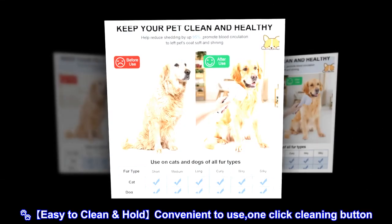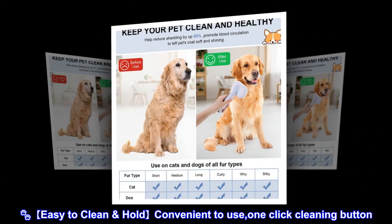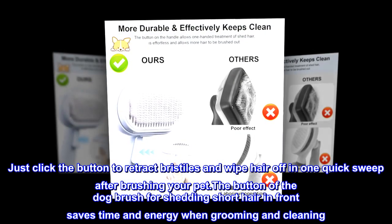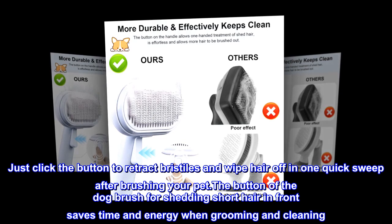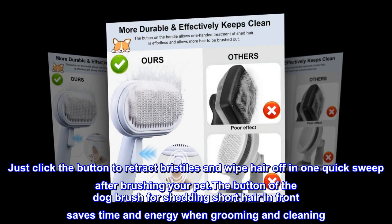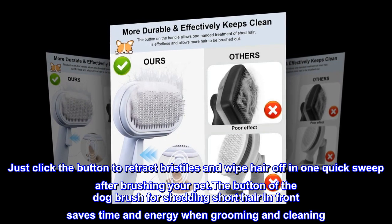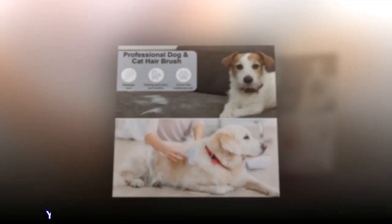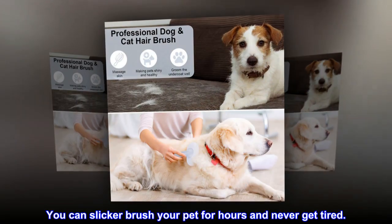Easy to clean and convenient to use with a one-click cleaning button. Just click the button to retract bristles and wipe hair off in one quick sweep after brushing your pet. The button saves time and energy when grooming and cleaning, so you can brush your pet for hours and never get tired.